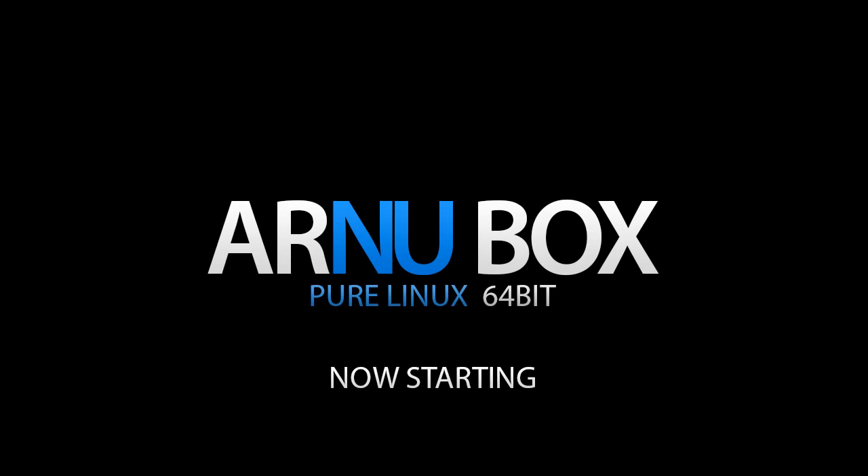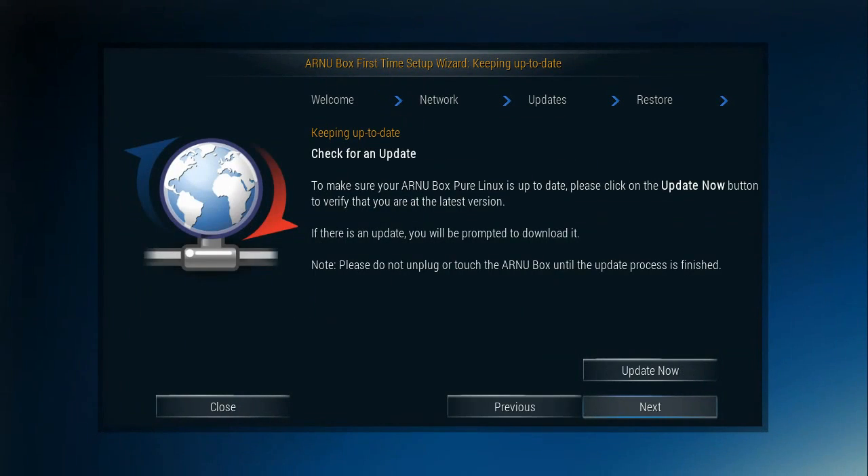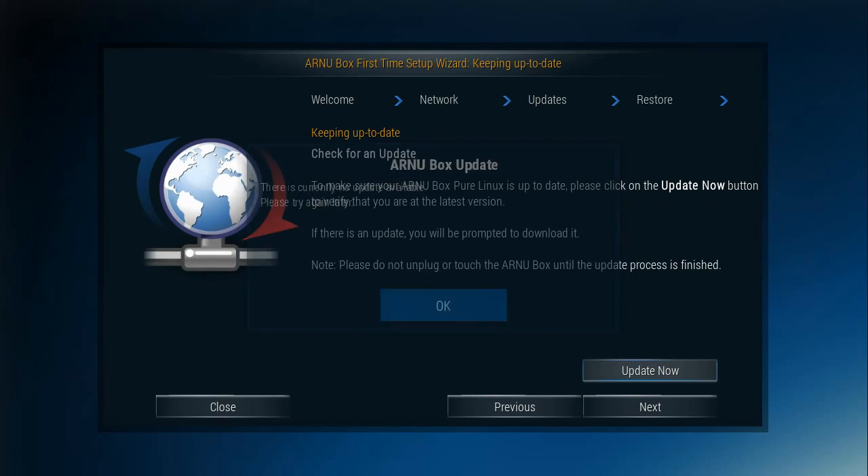After the update, you might have noticed there was a different coloring on the screen. We're going to continue the wizard. No other update available, so we'll go next.